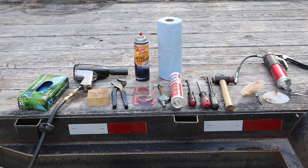This is a pretty simple job, so you just need the tools that you see in front of you. Frankly, you don't even need all these.